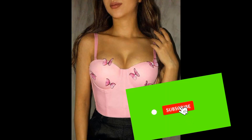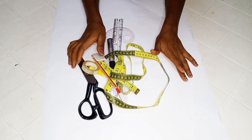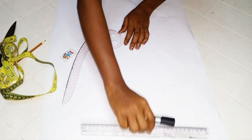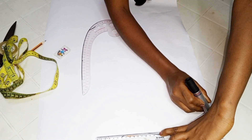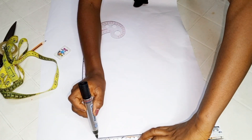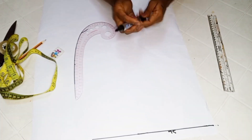Also like and share this video. To get started, we'll be drafting out our basic bodice pattern first. I have a very detailed tutorial on the channel on how to draft a basic bodice pattern — you can go ahead to check out the video, I'll be dropping the link in the description box.